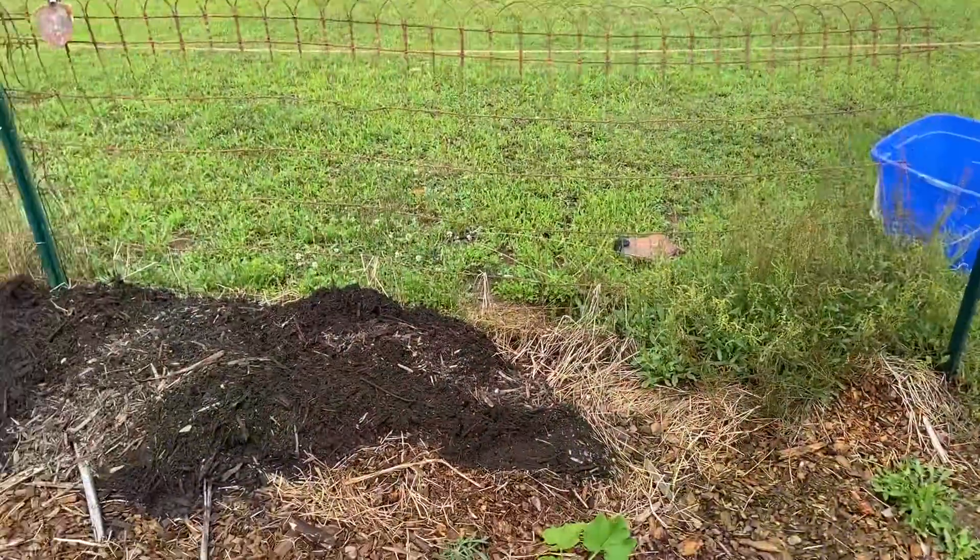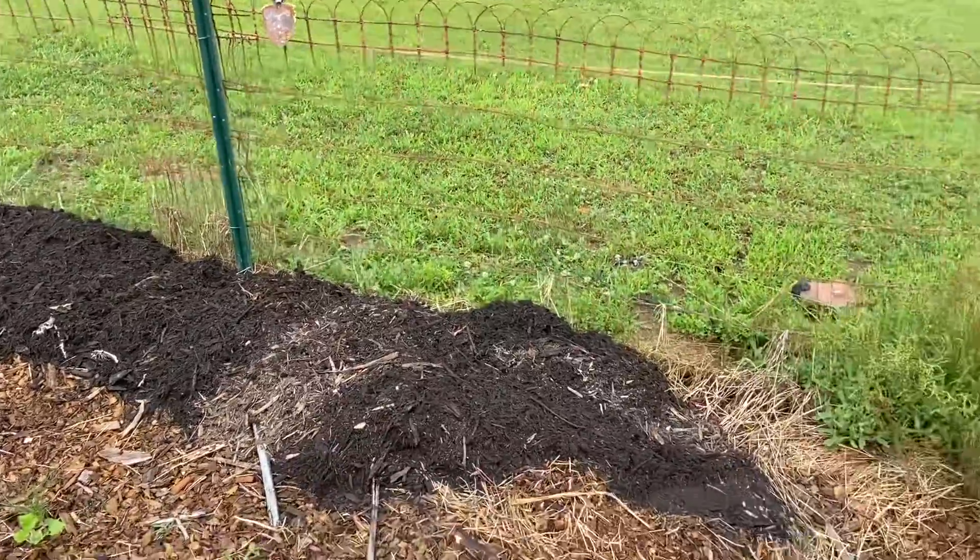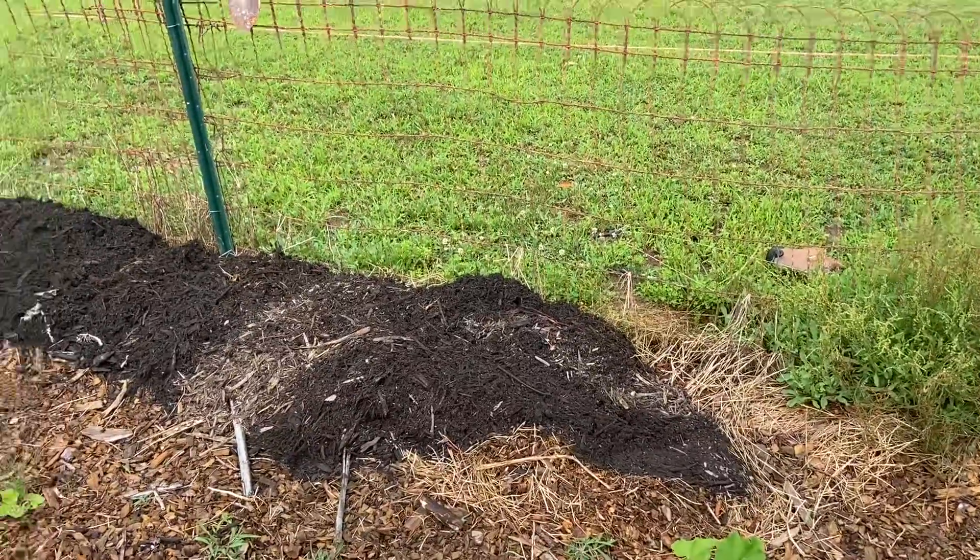I have all but two dumped out right along the fence line, kind of smoothed out to one long row. I saved two — I'm actually going to use those to mulch around some of these volunteers and plants that we previously planted here, just to try to get this thing under control. Here's our one long line of free growing material.